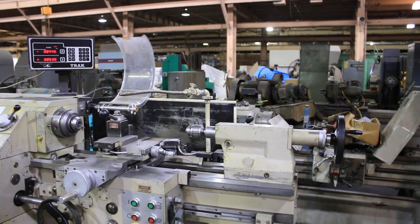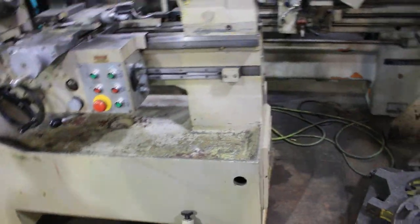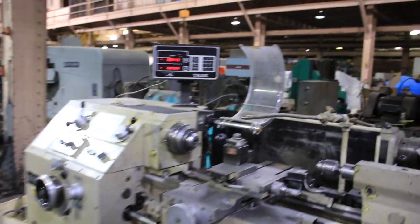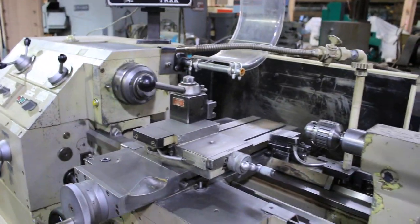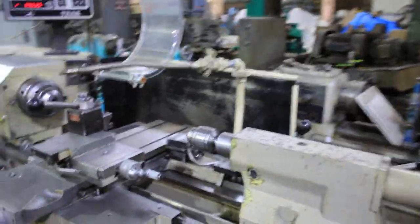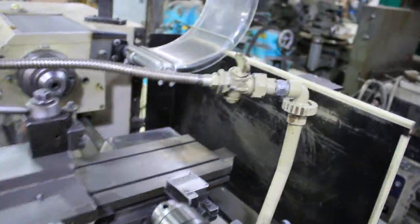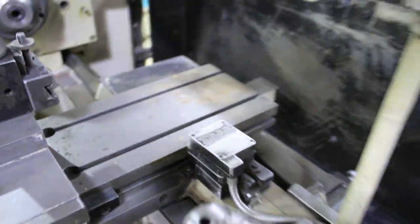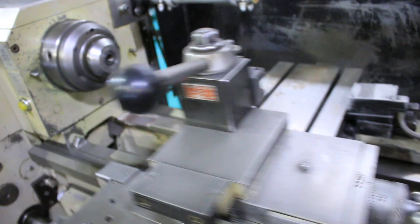Steady rest is down there on the floor. Jeff wanted to see the taper attachment, so let's do the taper attachment. You have a micrometer adjustment on the taper attachment. Very good. And that's your box of tooling that you got there.